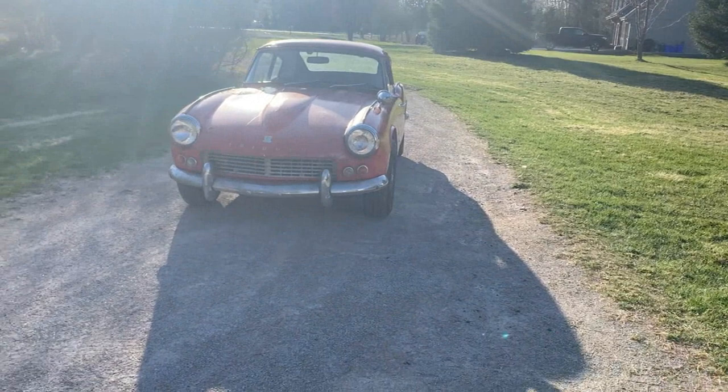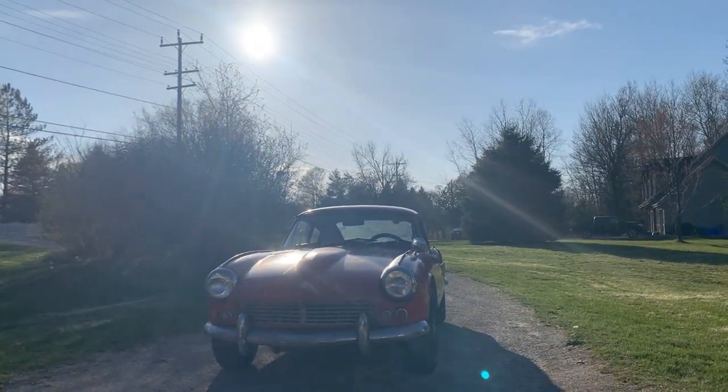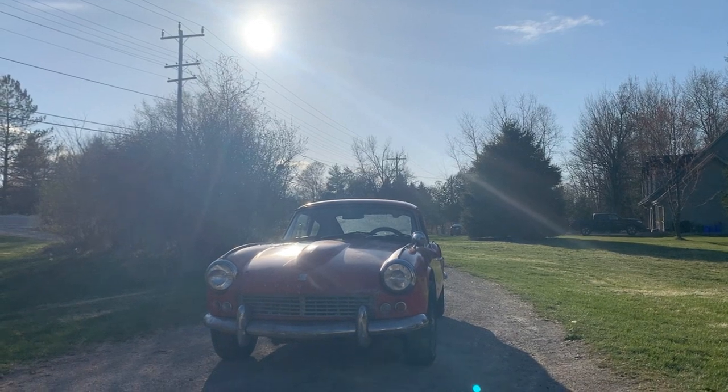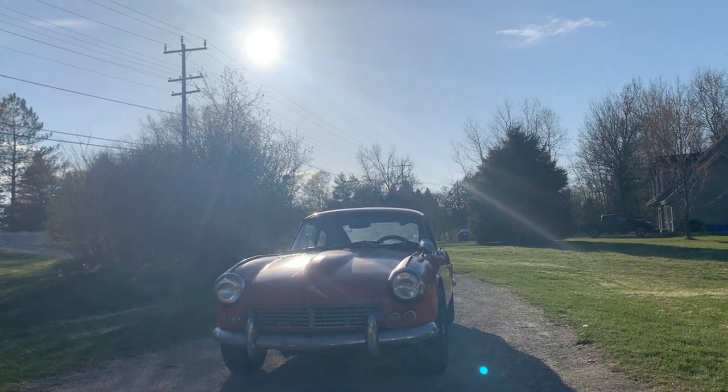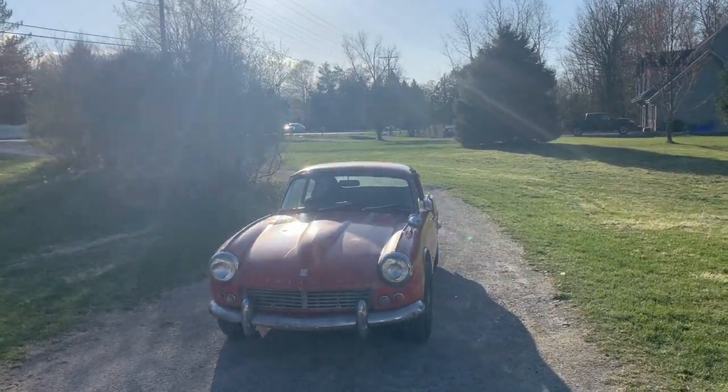Hey guys, welcome back to the Rusty Beauties Garage. Now that this girl is out of the garage, we have room for another car. Like I said, I'm gonna bring a GT6 home — the anti-promise — so I kept my promise. Here she is. You don't see well? The sun is blinding you, I know. I do that on purpose.